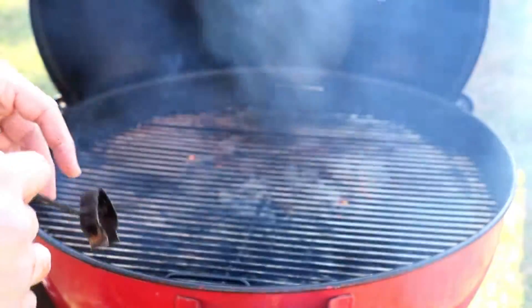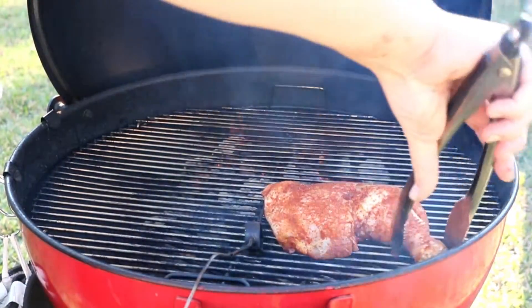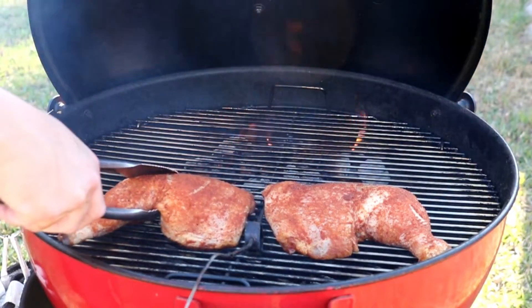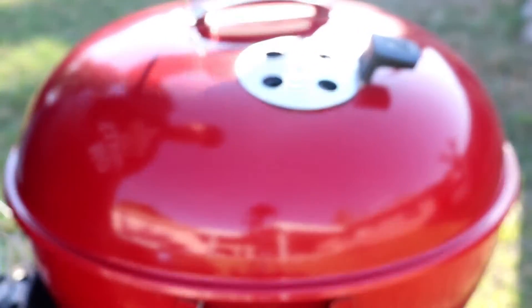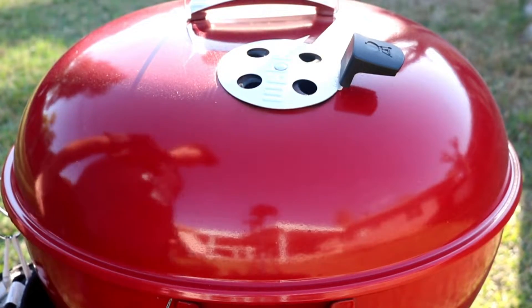We're going to be putting our probe right here so we can see the temperature where the chicken is going to be at. We'll go ahead and place our chicken quarters on the indirect side, close this up, and let it do its thing for 30 minutes. We want to monitor the temperature inside the grill — I'm shooting for around 350 degrees. We're going to let this cook for about 30 minutes, and for this first 30 minutes, we're just going to let the chicken do its thing. If you're looking, you ain't cooking.